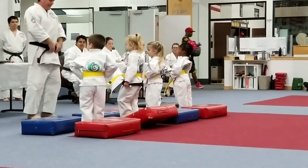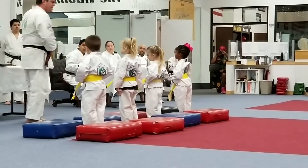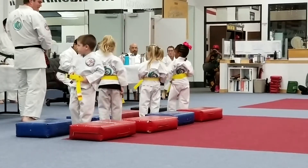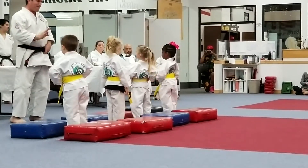Let's see if you guys can try this one. Keep your hands on your belt. Eyes straight ahead. And keep your balance. Turn to the side. Keep your eyes here, guys. There we go. Turn the other way. There you go. And bring your knee up. Kick over the bag. And set it down without falling down. There we go.